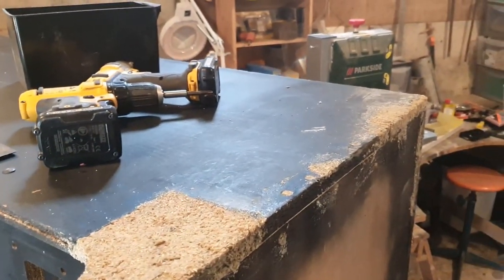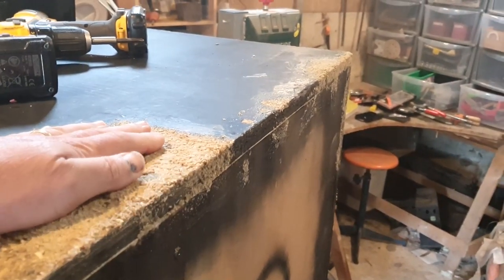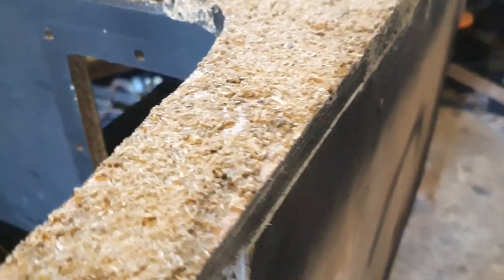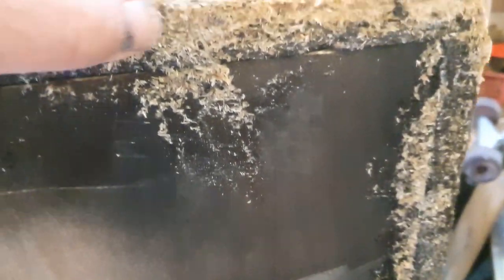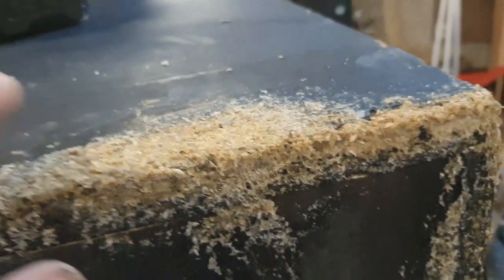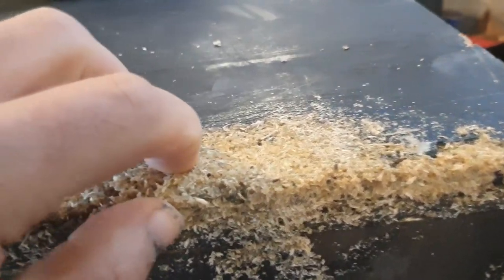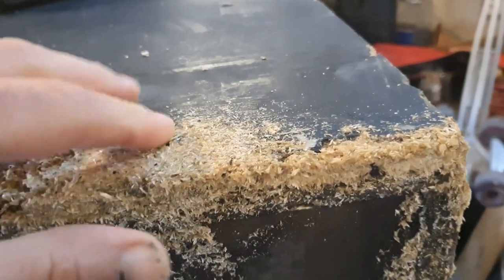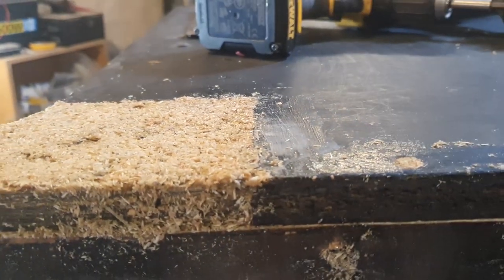Time to start on the other side of this cab. This is what I use to fix the bigger holes — it's a mix of wood glue and wood chipping. It's still drying; takes about two days to dry properly, but once dry it's just as solid as wood and does a better bond than a lot of wood fillers.